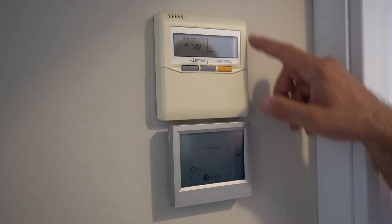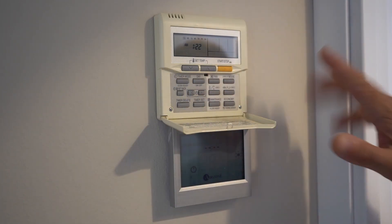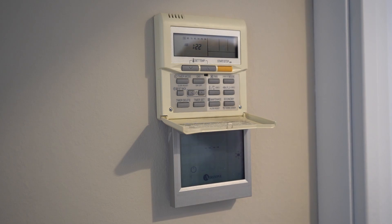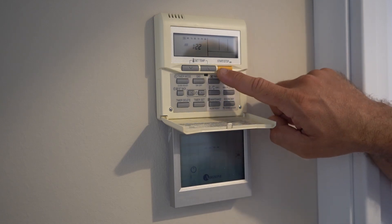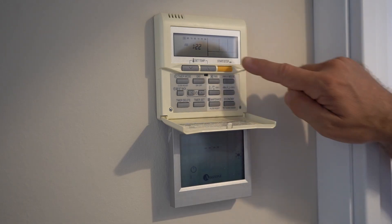First of all, you can open this little socket here and you have all these different buttons. We will just show you how to use the main model. Let's start with the top right one, this yellow-orange button. As you can see, it's already written 'start/stop', so press it once.